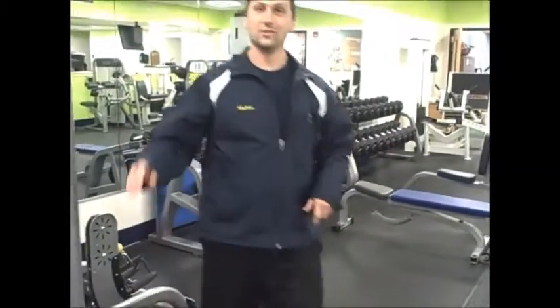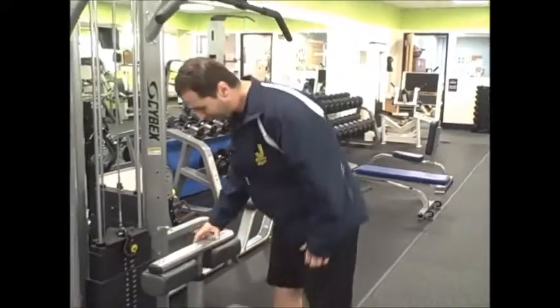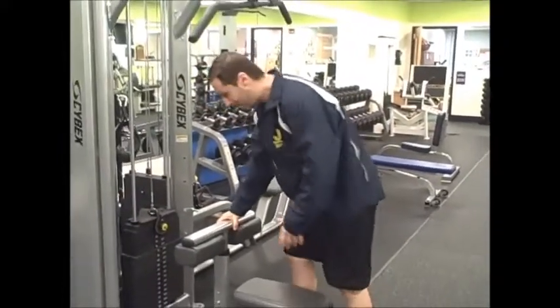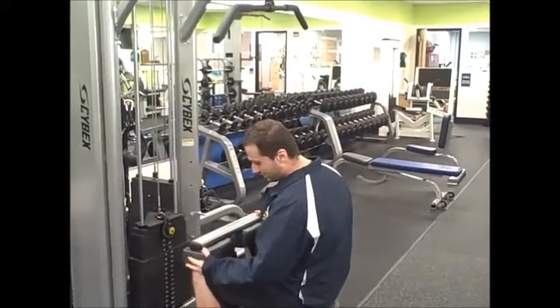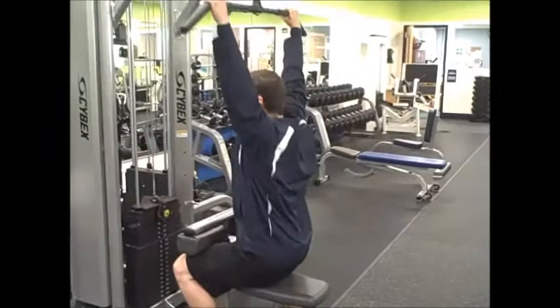Next, I'm going to show you how to use our lat pull down machine. First, you want to make sure that the seat is adjusted to your height, and that when you sit down your knees are firmly in here so you're secure.